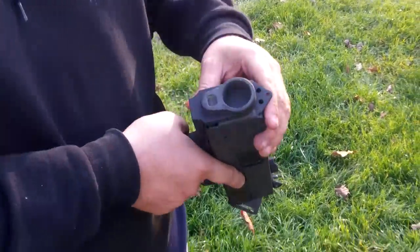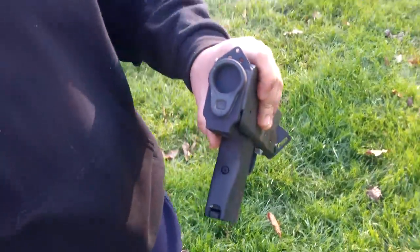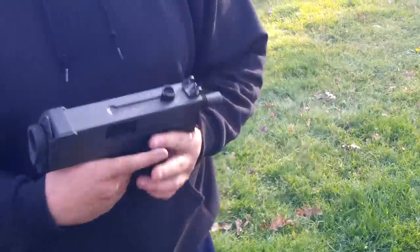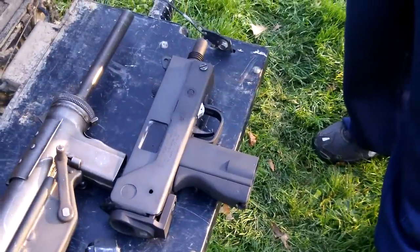With the stock adapter on the back, instead of the wire stock they come with, you can adapt an AR buffer tube to it. I thought it would be fun as a pistol. Fun yes. Useless no. Useless yes. Ha ha ha.